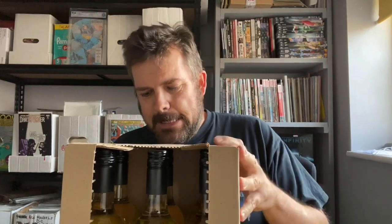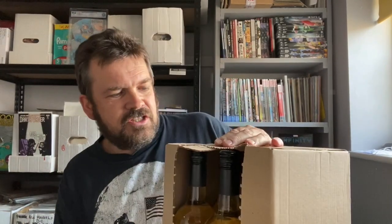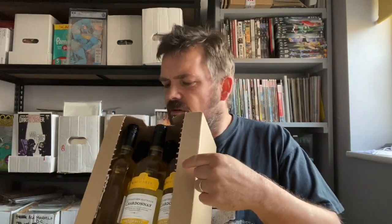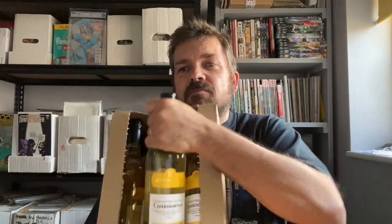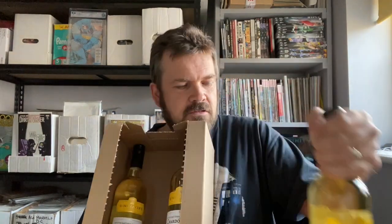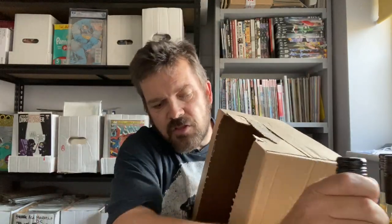Mailers cost money — or do they? No, and I'll tell you why they don't cost money. I've just been to Asda and bought a huge box of wine — six bottles of Chardonnay. In Asda, the cheap wines come in these little brown boxes, so you can just grab a box, grab the wine.